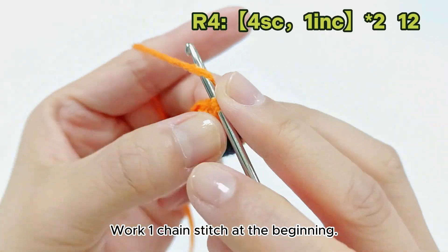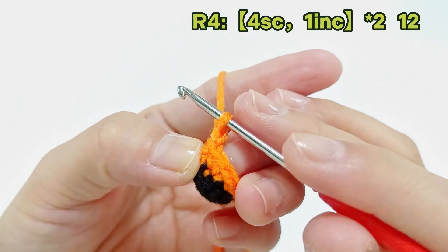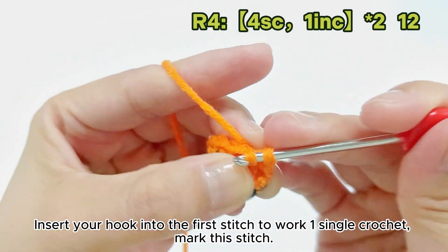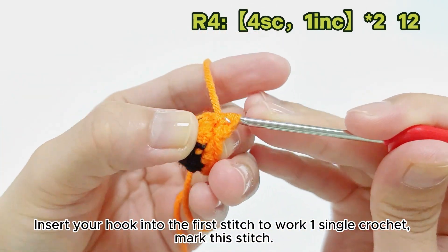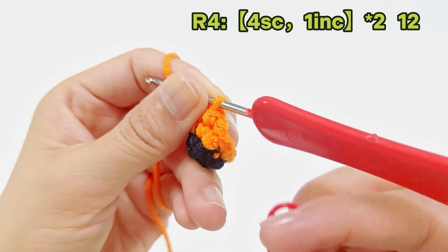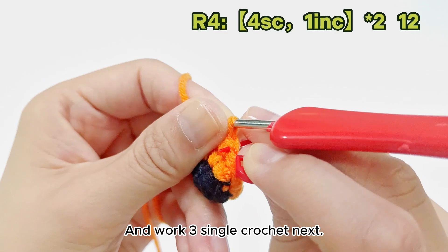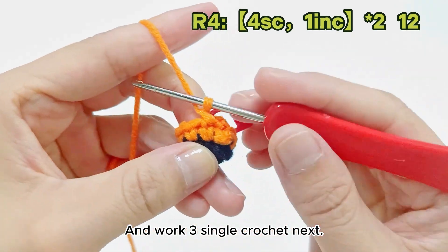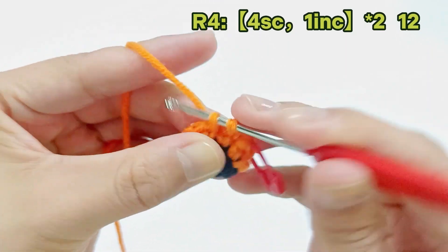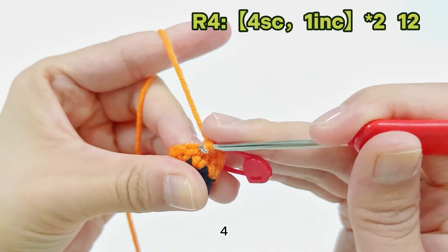Work 1 chain stitch at the beginning. Insert your hook into the first stitch to work 1 single crochet, and mark this stitch. Then work 3 single crochet next, counting up to 4 total.